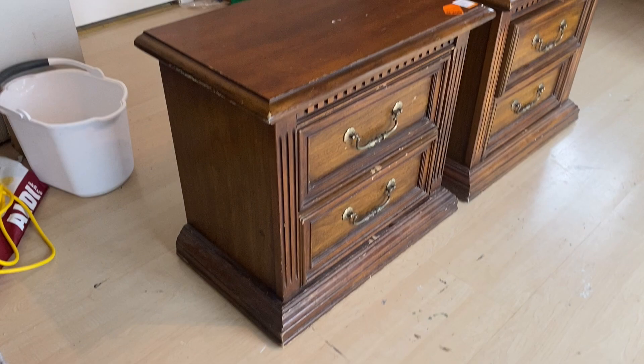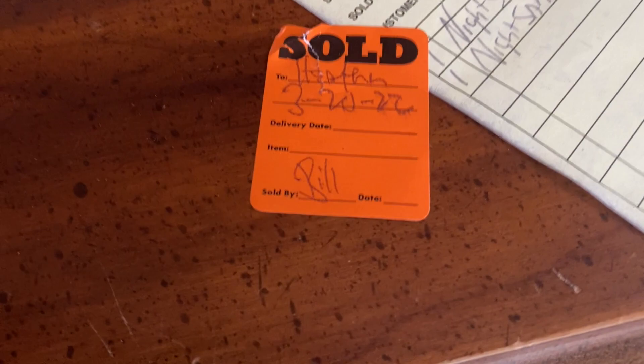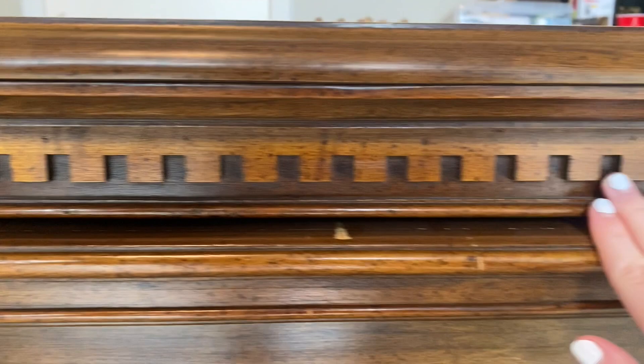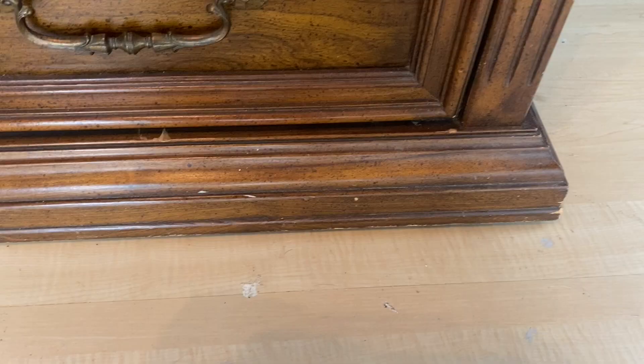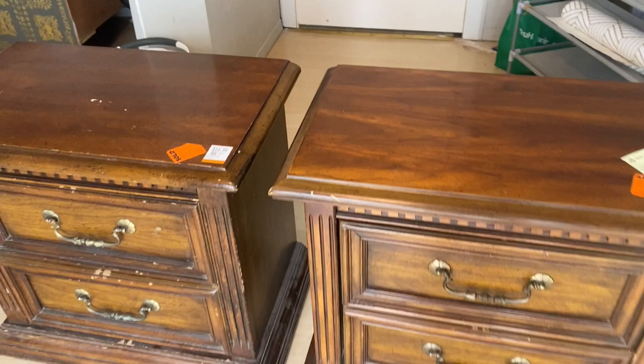Hey everyone, welcome back to my YouTube channel. If you are new here, my name is Heather Lewis, and today we are going to be working on these two nightstands. I found them at Savers for only $30 and they are an identical set — that is so exciting! They're in pretty good condition, just a little outdated and dusty. The hardware needs to be switched up, but every time I find a matching set of nightstands it's always a good sale.